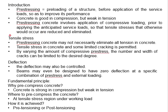Regarding the tensile stress, pre-stressing concrete may not necessarily totally eliminate all the tensile stress in the concrete. It can be done in a manner that reduces the tensile stress so that the stress is at an acceptable level to prevent the concrete from failing. Under some circumstances, tensile stress in concrete and some limited cracking is permitted. With an adequate amount of compressive stress, the number and width of the cracks can be limited to a desired degree in order to prevent the member from failing.